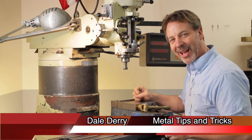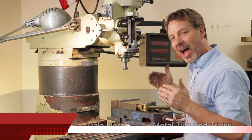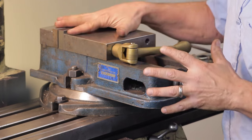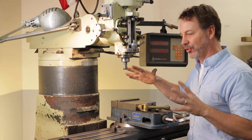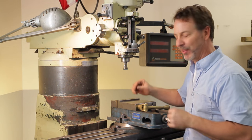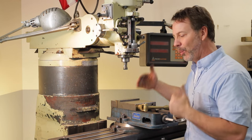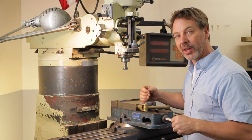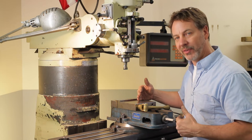Hi, my name is Dale and welcome back to Metal Tips and Tricks. Today I want to talk about vise handles. A milling machine vise is a very important part of the milling machine, and with that comes some accessories that you may not be aware of — and that's what I want to cover today: the different types of handles.